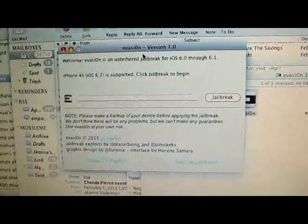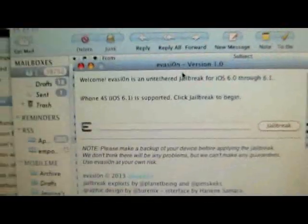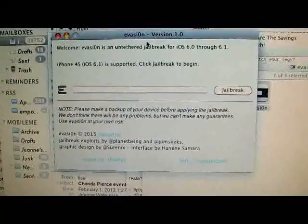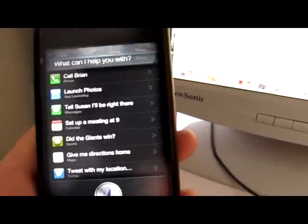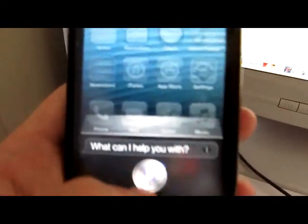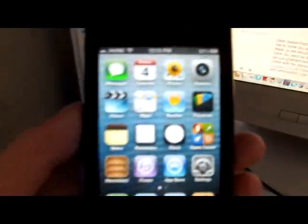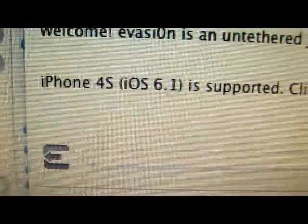Today I'm going to be using my iPhone 4S — see, that's what it says right there. This will not work on the Apple TV 3, so don't even bother doing that. Here I can prove to you that I'm using a 4S — there's Siri. As you can see, that is Siri. I'll show you that I'm running 6.1. It says so right there.